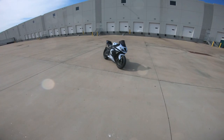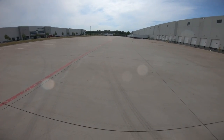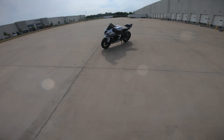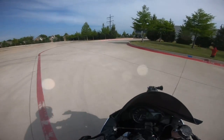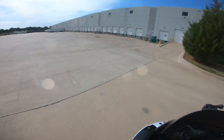This is the lot that I learned how to wheelie at. Honestly, being back here with my new bike and everything, the feelings are just surreal.